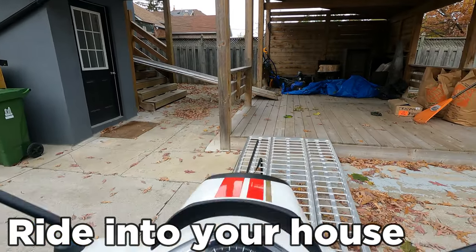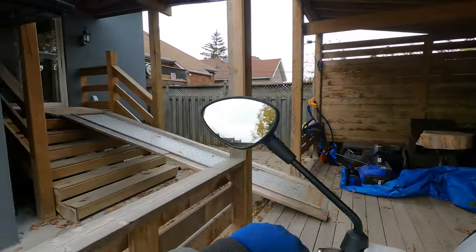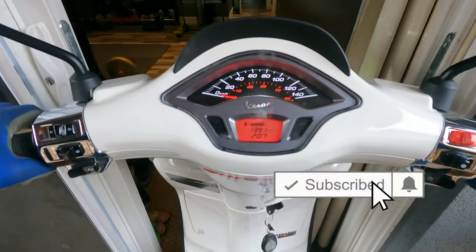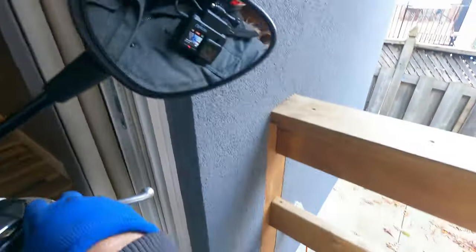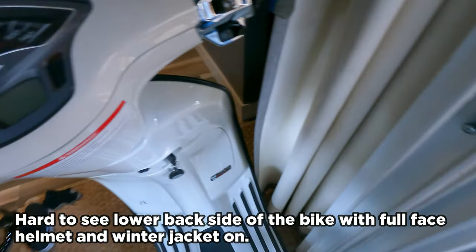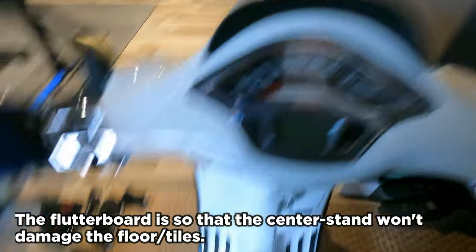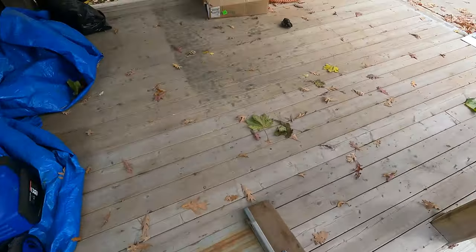The first thing I do is send a text to whoever's home saying 'if you hear a bang, come help.' I kill the engine so I don't get exhaust inside the house. It's actually more awkward with the helmet on - usually I do this without a helmet because I can see better. And we're in - lots of room!